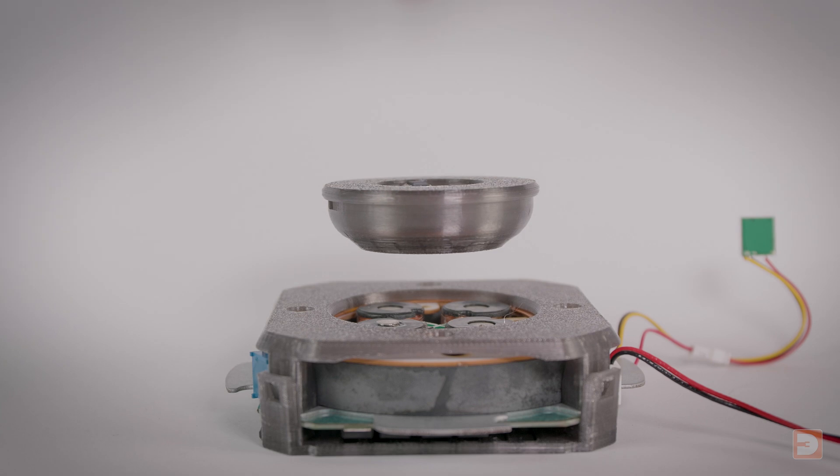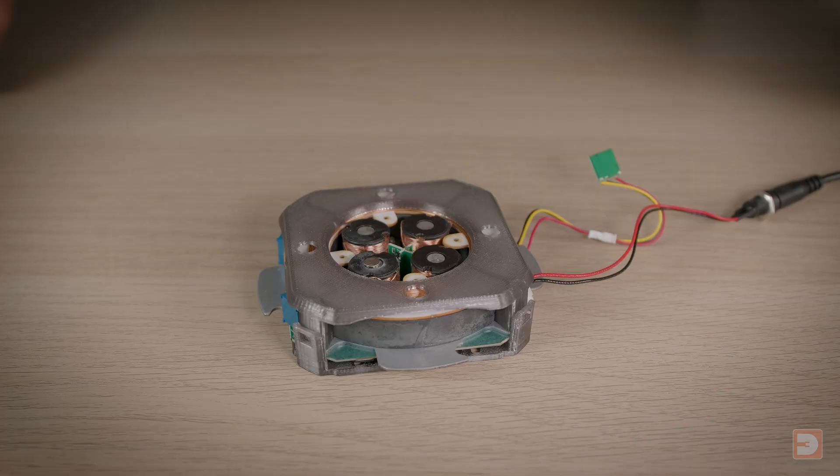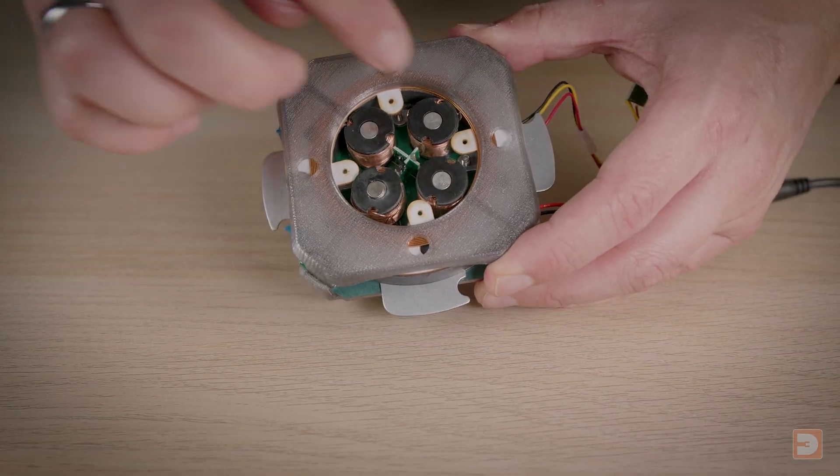With the base unit powered up, I can simply lower the module down on top of it, and with it aligned correctly, once it's detected, I can let go and it will levitate, slowly spinning as it hovers. If we look at this base unit, in addition to these electromagnetic towers, there's also a big wire coil that surrounds it all, which we'll be able to see a bit clearer in a minute.